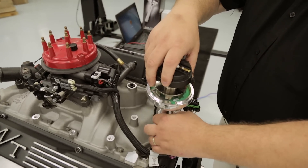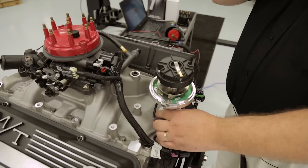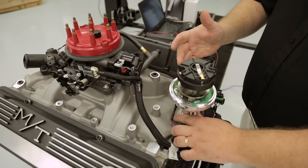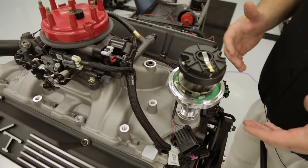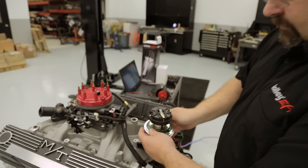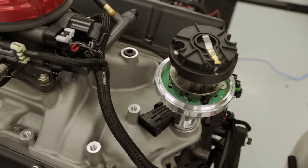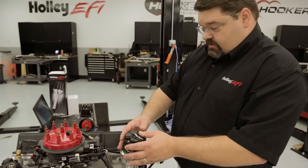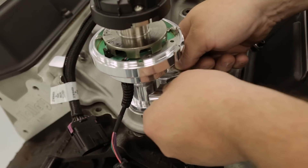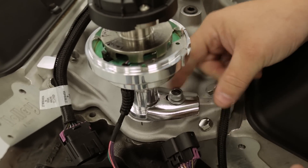One thing to keep in mind when you go to drop it in: as it mates with the cam gear, it will rotate. Depending on where you want it installed, you may find that you just have to pull it up and bump it back a couple of teeth to get it to set in place where you want it. Once it's installed, you want to turn the housing until the rotor contact is aligned with the black crank sensor — that's going to be your home starting point for installation. Once the distributor is seated, I would recommend taking your hold down and installing it loosely — finger tight is fine at this time.